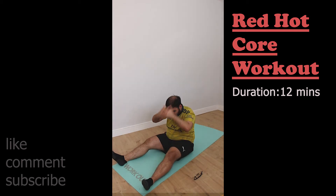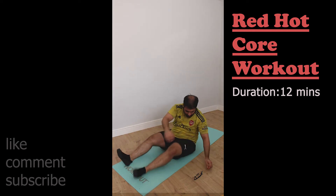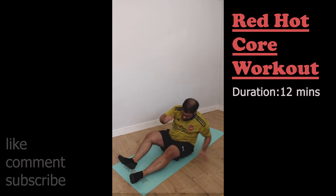We're getting there slowly, and that's it for this week. Red Hot Core — the first few times I was pulling a few muscles; this time, not too bad. I'm getting better.